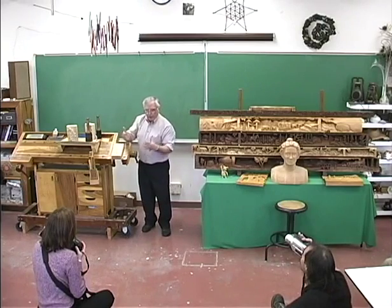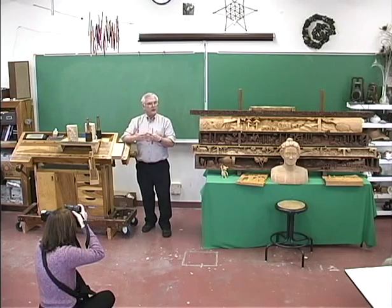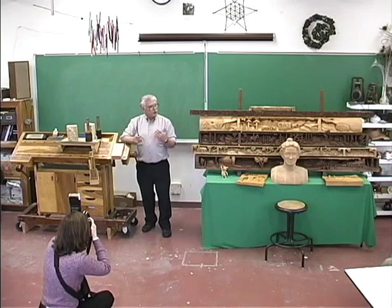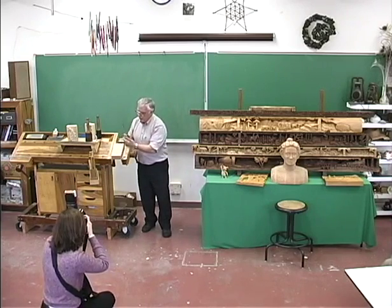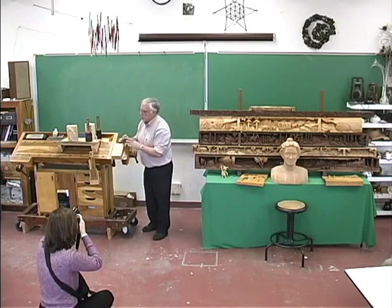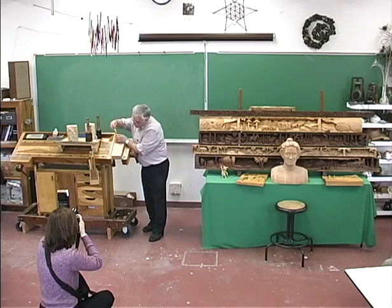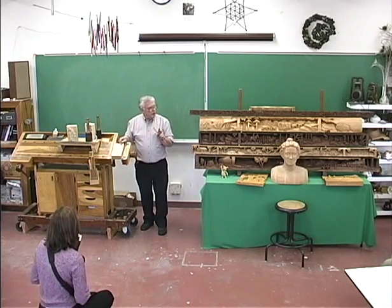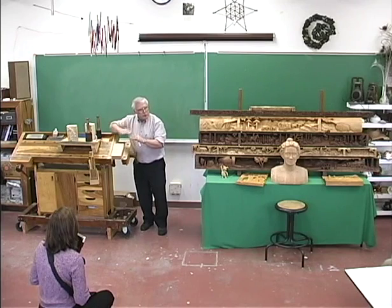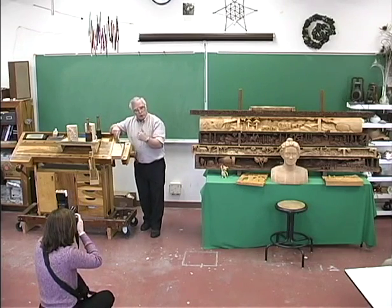Here in the U.S. we like to create a sharp line — we even do undercutting — because we want the carving to stand out and almost jump off the wood. We like a dynamic look. In Europe, they like to show that it all comes from one piece of wood, that it just grew out of the background, so it looks softer. You'll hardly ever see a European carver using a V-tool. Also, Europeans say that if you create a series of lines and just leave them as lines, all you're doing is drawing, not carving — you want to create shapes, not just lines.